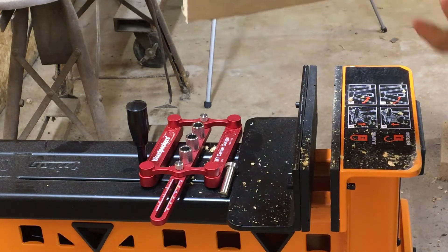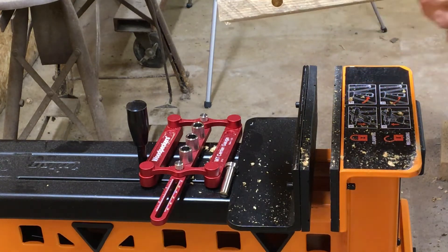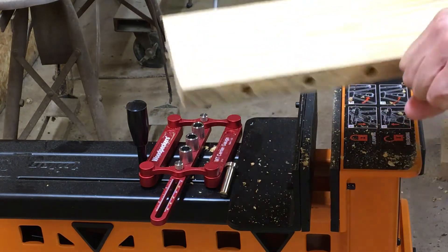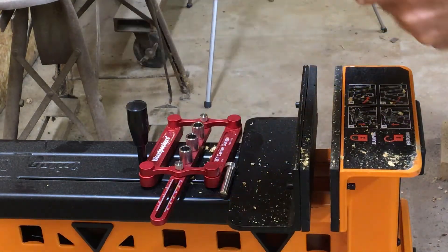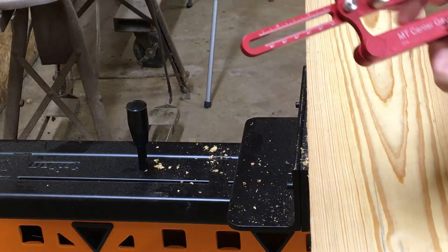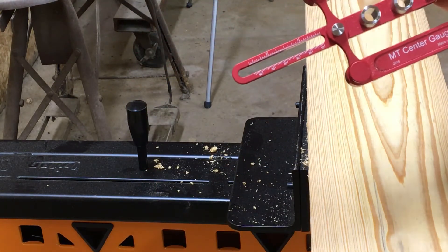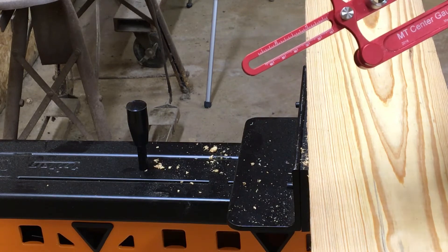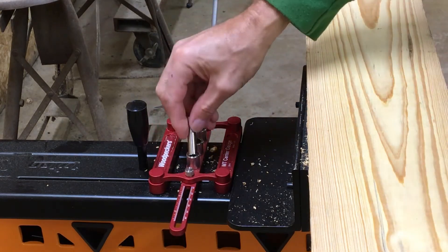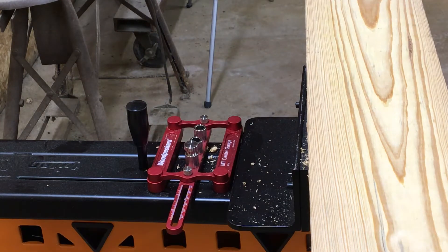You get the idea — the two-inch spacing goes all the way down. I can do that down the whole board, do that on the other board, match it up, glue up, and it works pretty good. I really like this Woodpeckers center gauge and doweling jig. They have a bunch of accessories with the kit, and this is just one example of what it can do. I've had it for about a year and a half, almost two years now. I hope that's helpful — have a great day!